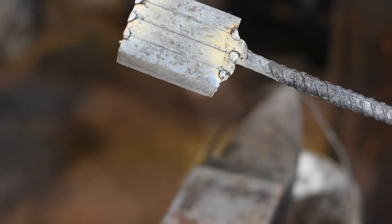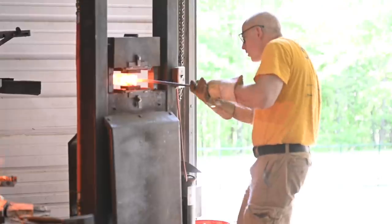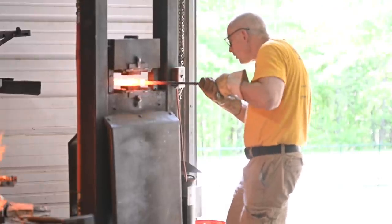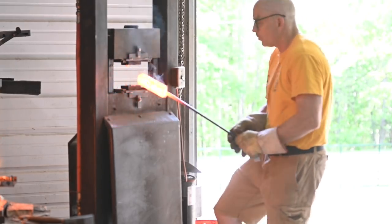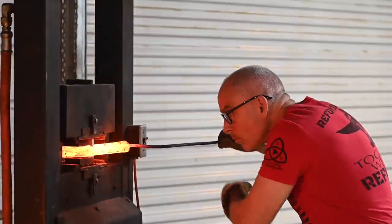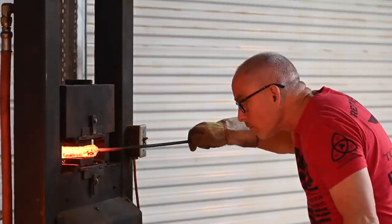The pieces are then restacked and re-welded just like the first one was. The original billet had 20 layers, so 20 times 4 now increases the layer count to 80. The billet is then drawn out into a sort of square and then massaged into a roughly round bar.